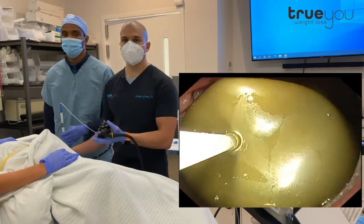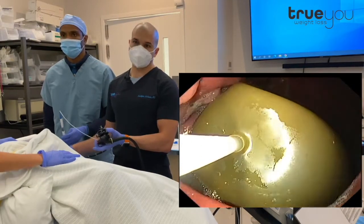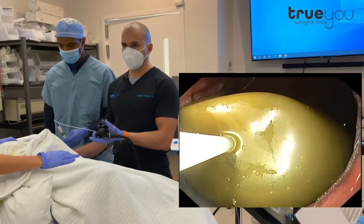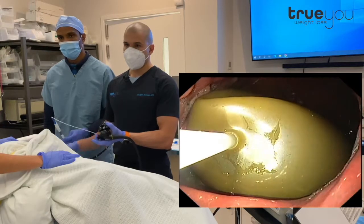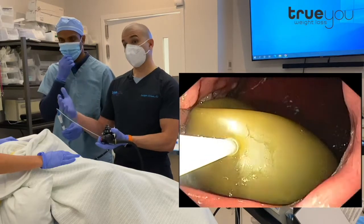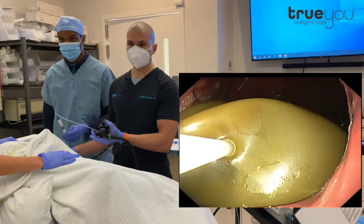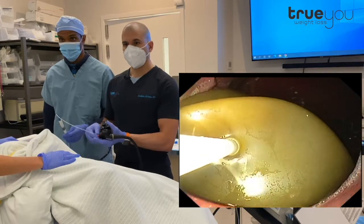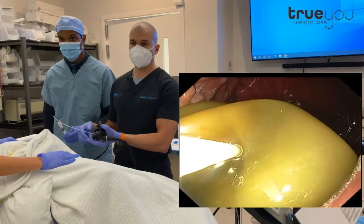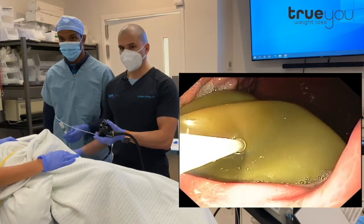In the U.S., the Orbera balloon is FDA-approved for six months, so we will remove it after approximately six months. In other countries, it can reside for up to 12 months in the stomach, so we know it's safe if it were to be in there longer. But we want to maximize the weight loss over six months, then take it out. The Orbera program is typically 12 months long, so our patient will continue to work with us and with our dietician for an additional six months. One of the advantages of the Orbera is that the stomach is completely unchanged — this balloon has served its purpose, but we've not altered the stomach in any way, which is very attractive to a lot of patients, and it's also ultra-safe.